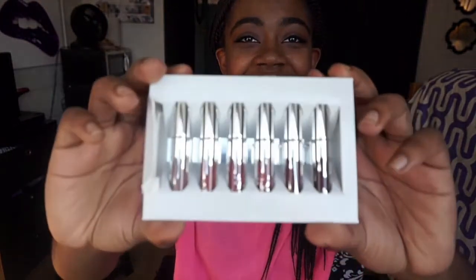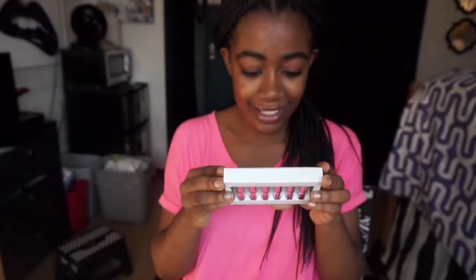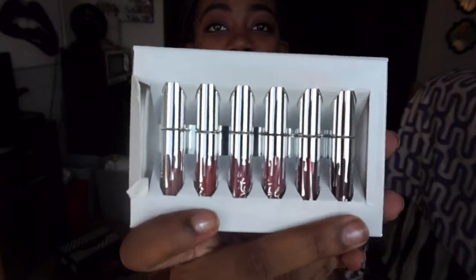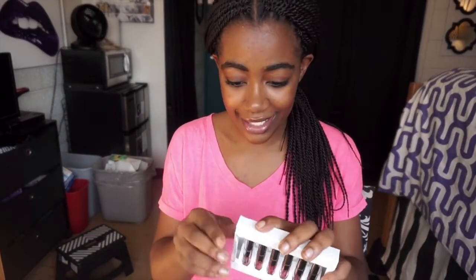Oh, so it's minis! Guys, they're minis! So the colors are Moon, Ginger, Kristen, Angel, Love Bite, and Vixen. It looks like I'm really going to like the darker colors, but we're going to try out all of them — we're going to swatch them all, guys. So I'm really excited, let's do this.